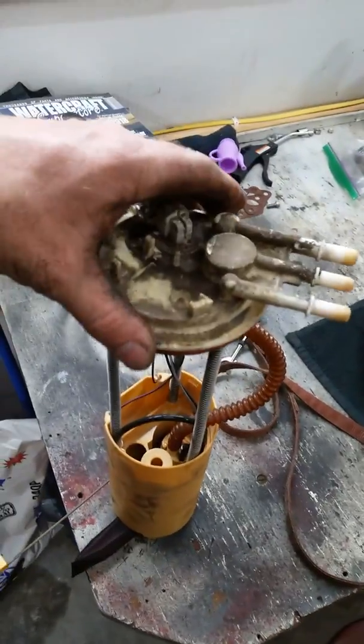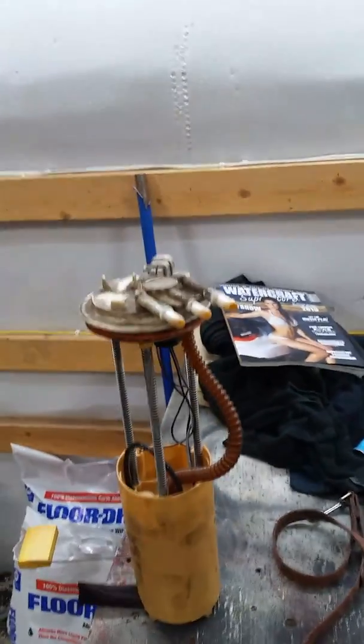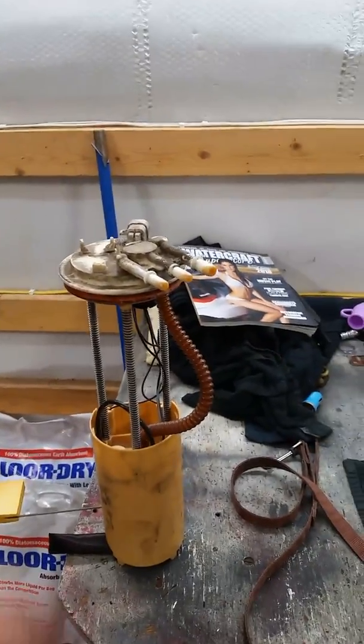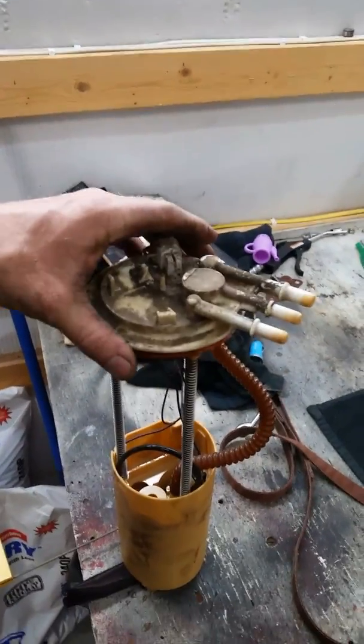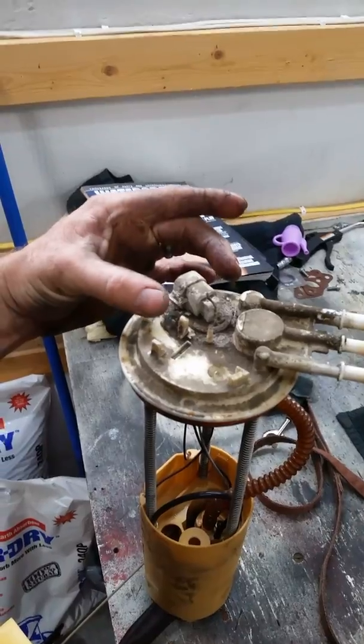The part number for this pump is tricky because there are several part numbers for this pump. In 2004 this design changed, and instead of the fuel pressure regulator being on the fuel rail up on the engine, they started putting it right here on the module. The only thing different with the new one is it's got an oval-type plug, but the outputs and the vents and the return are the same.